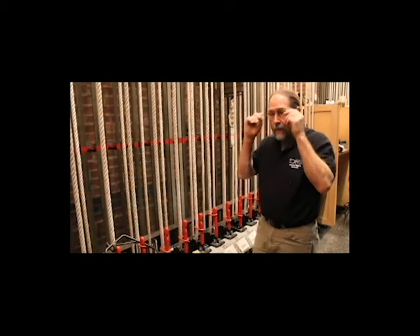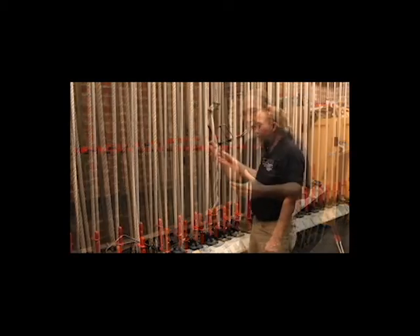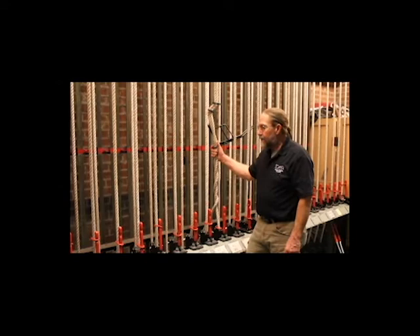Let's talk about how we would secure a counterweight line set for it to be out of balance. We're going to talk about how to deal with a line set that's out of weight.